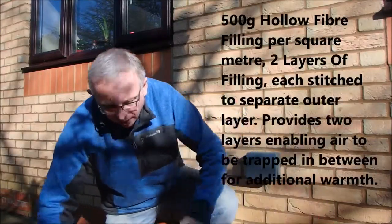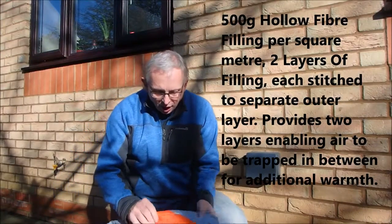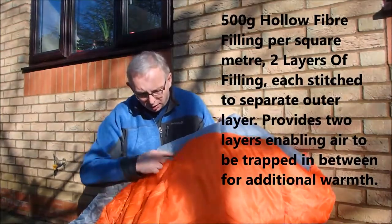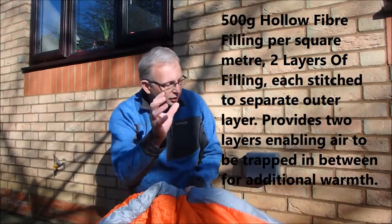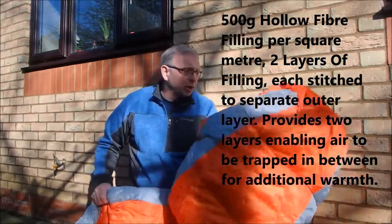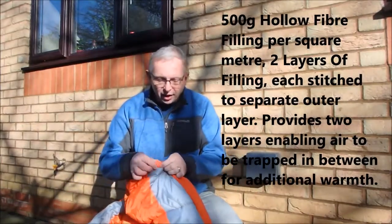So here we go, just opening it out of the bag first off. The stuff sack is fairly chunky but I'm sure it'll scrunch down pretty well. It's a mummy sleeping bag, with 500gsm filling, which means it's up in that three to four season bag weight.